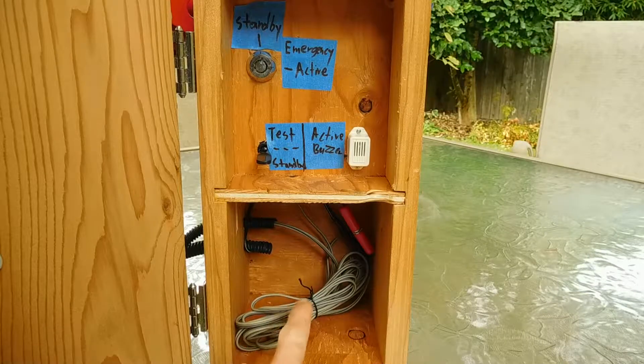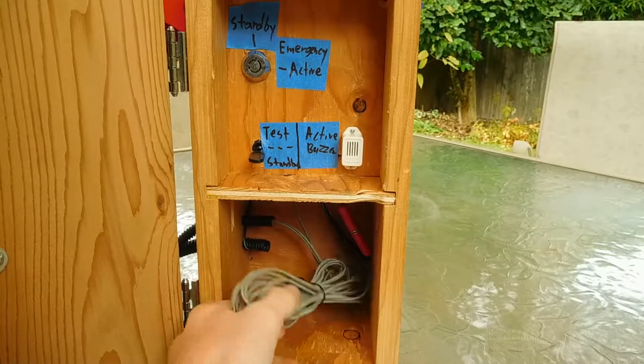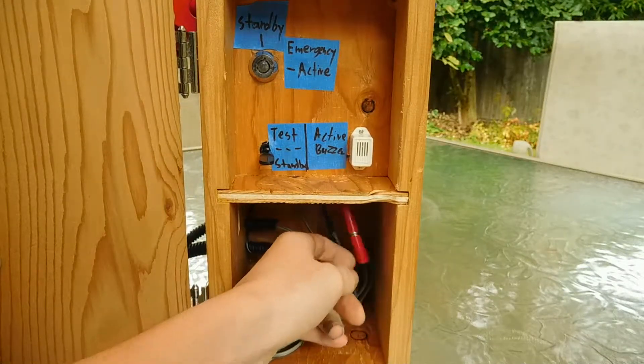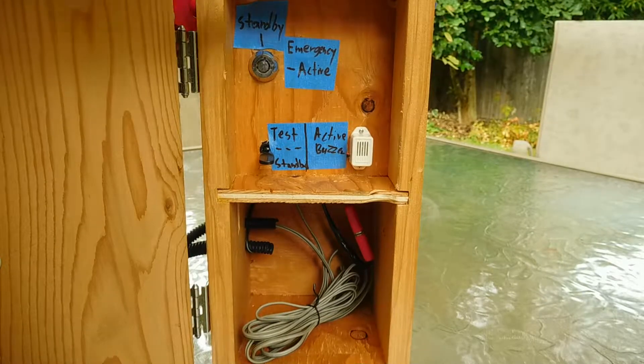Down here in the wire box we have the main power cable that comes in from right here. We have a whole bunch of wire to extend the range of the siren to take it off the box. We also have a connector here which allows us to disconnect the beacon so we can use it on other stuff because I like to switch it around.